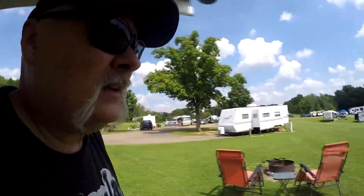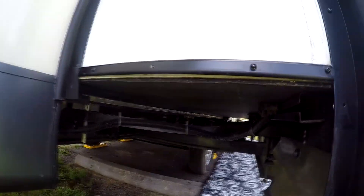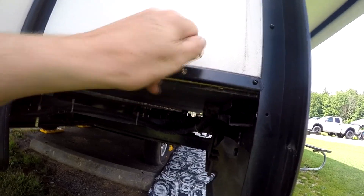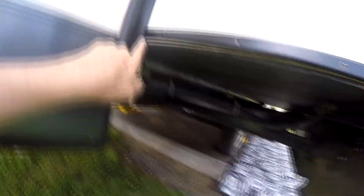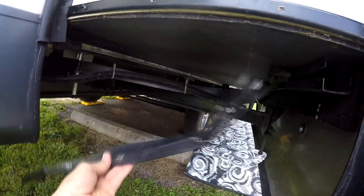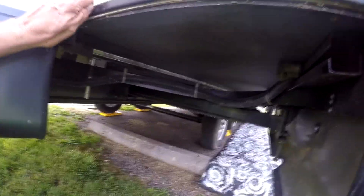Somehow I managed to injure myself. Anyway, we were pulling the slide out and I had this problem on the slide out before — this piece right here, I'm not quite sure, it's like a weather seal or something. But look at this — this screw is coming out, so there's nothing holding it. This screw is coming out and that in turn hits and you can see it's already ripped the seal right there.